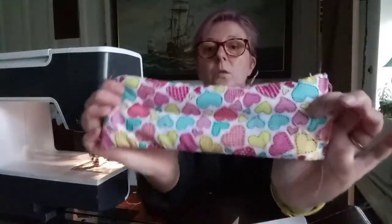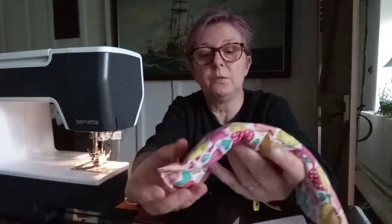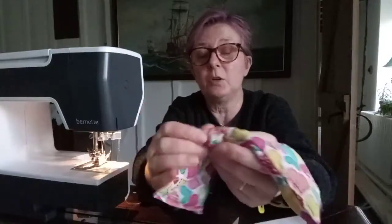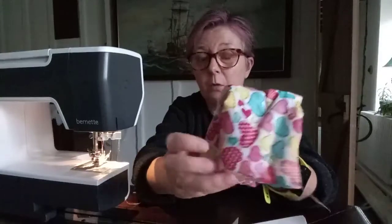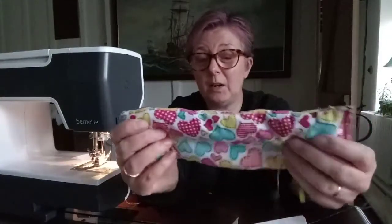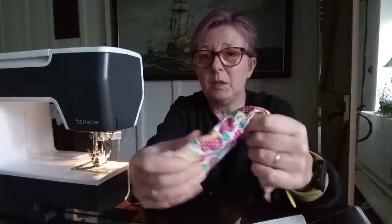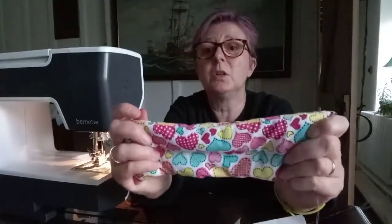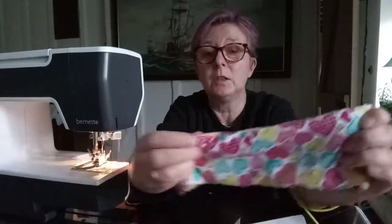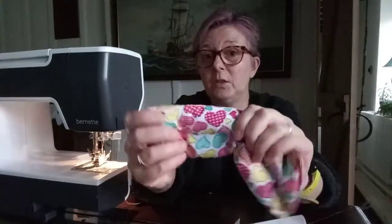And there you have it — one welly boot warmer. Now what you're going to do with this is microwave it. How long you microwave it for will depend on just how much you've put in. I've found that two minutes for the pair works well. You want to do that by trial and error, and do look online to see some of the instructions about microwaving heat bags, because you want to make sure that you don't burn yourself on it. So there we are — a nice easy project, and it would make a good present.